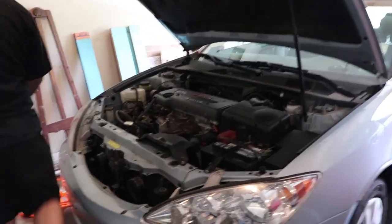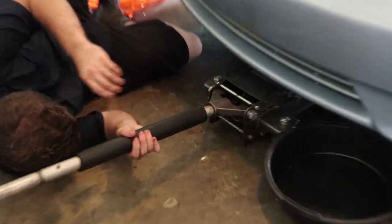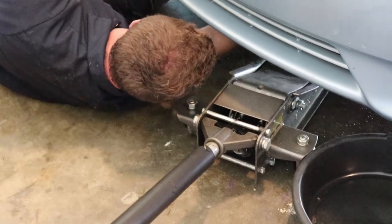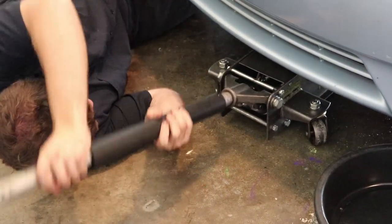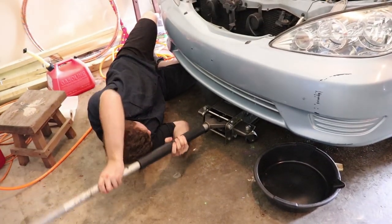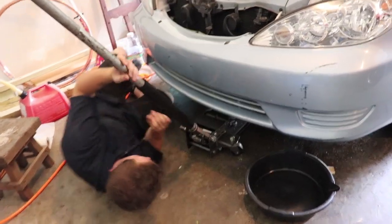You can go ahead and begin jacking it up by the front and we'll put the jack stands on the jack point. And once we lift it in the air, we'll show you where we jacked it up from.